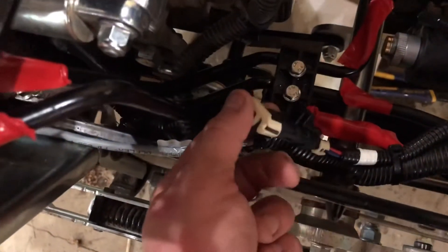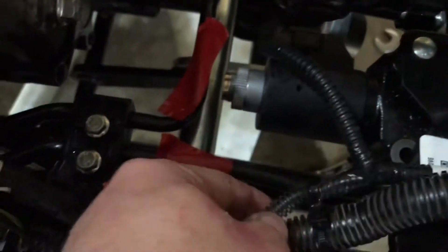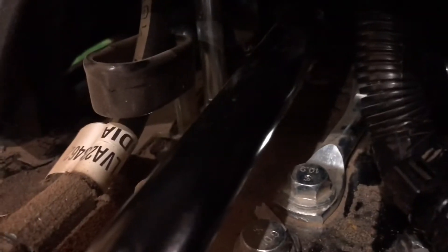Here's the remote control harness — that is the third function harness. You put that in and make sure that it doesn't get close to that drive shaft. It has a tight space.